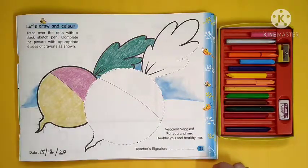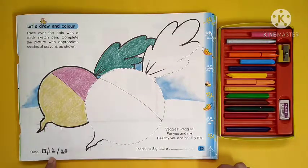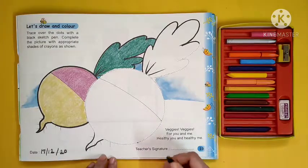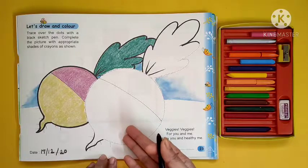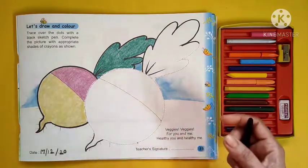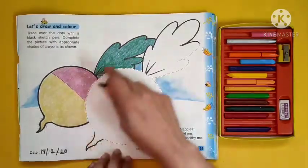Hello my little wonders, today's date is 17 December 2020. Today we are going to learn how to draw a radish. This is a different type of radish — there are tall colors and long radish, but this one is also a round radish.